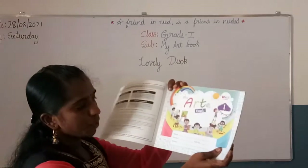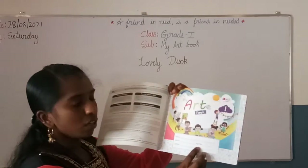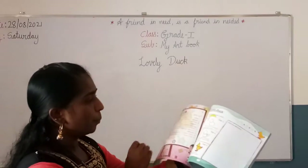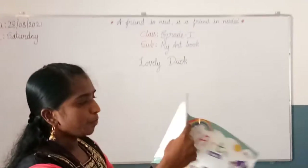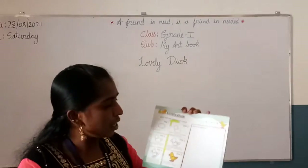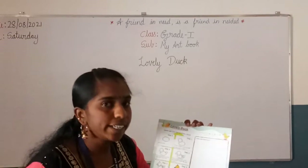Open the page. On the first page, fill in your information — your name and your school name. Then turn the page. We are having the contents, and on the first page we are having the lovely duck drawing.